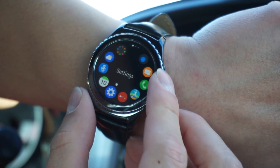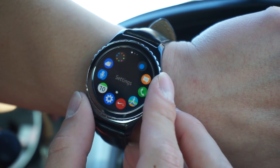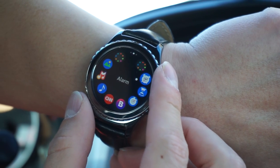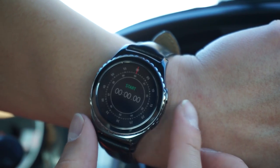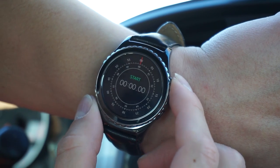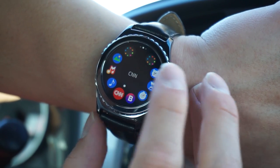There's also Nike Running, but I don't have the devices to connect to it so I probably won't use it. Scrolling further I have alarm, timer, and stopwatch. The stopwatch has a very nice interface and I like how fast and smooth this watch is.